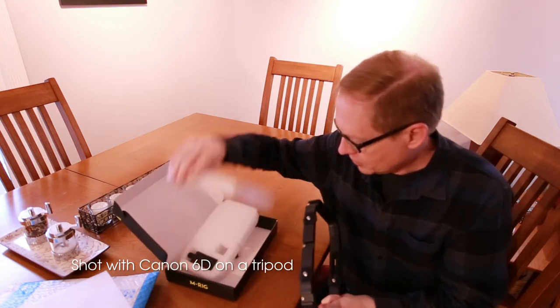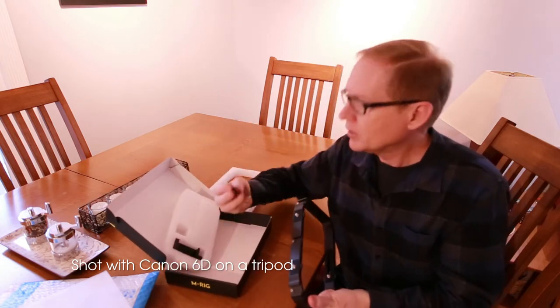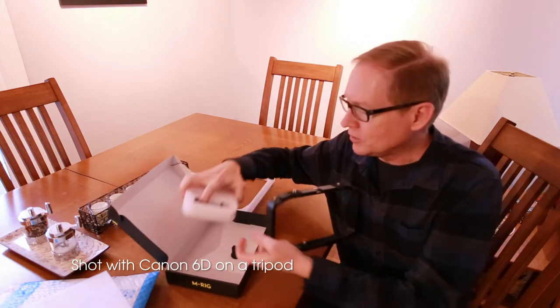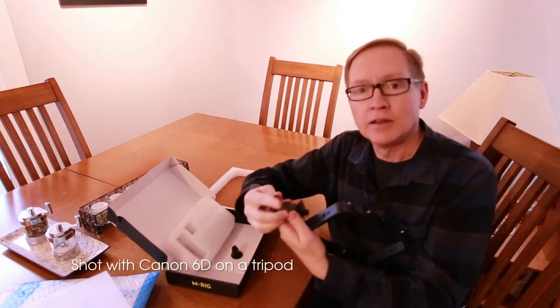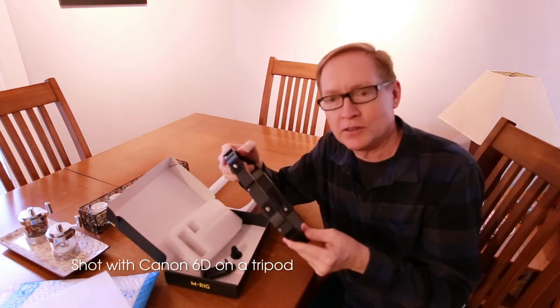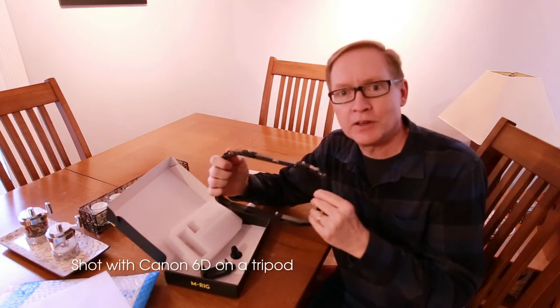It also comes with a GoPro action camera type mount should you need it, and the cell phone mount. So now that we've seen this let's try it out with my camera.